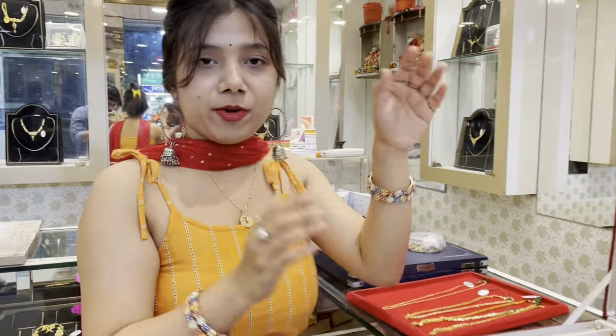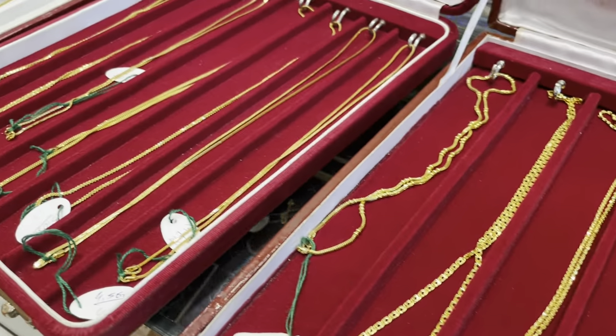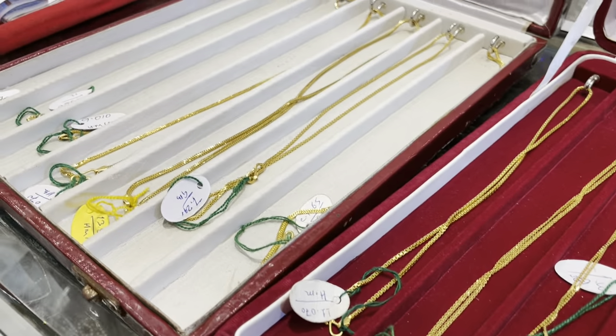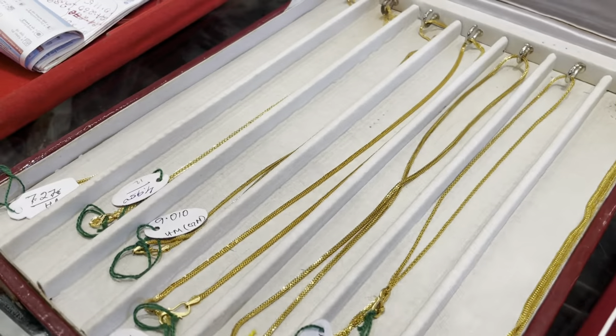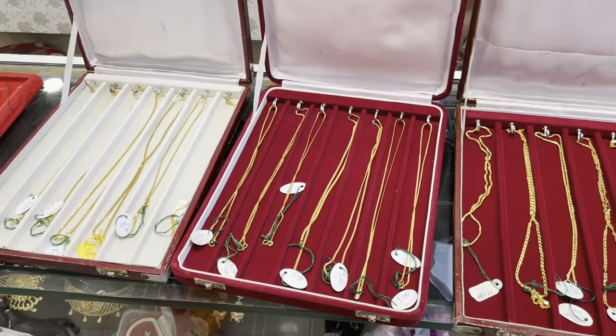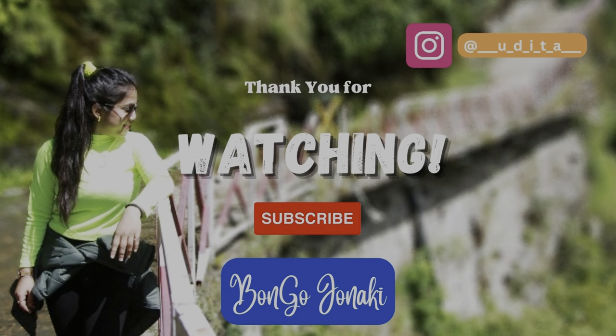I recommend over 200% Tannu Jewelers. This is a huge collection of lightweight pieces — about 6 grams and 5 grams at Tannu Jewelers. If you liked this video, don't forget to subscribe to our channel, like and share. Thank you so much for watching. See you guys in my next vlog. Take care. Bye bye.